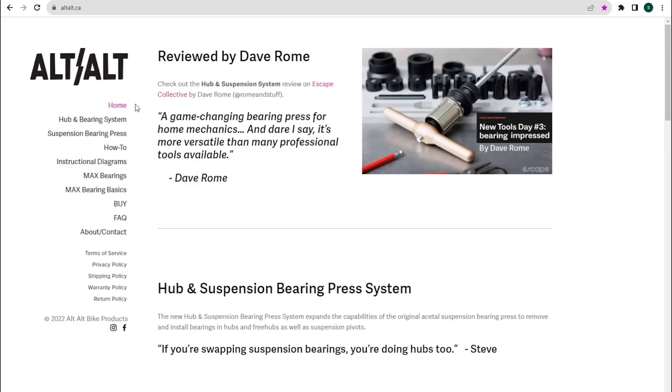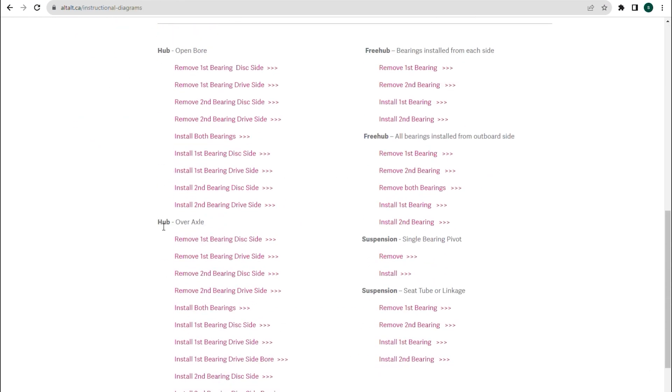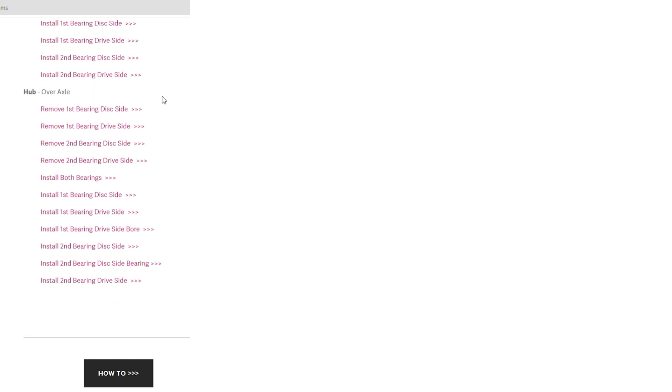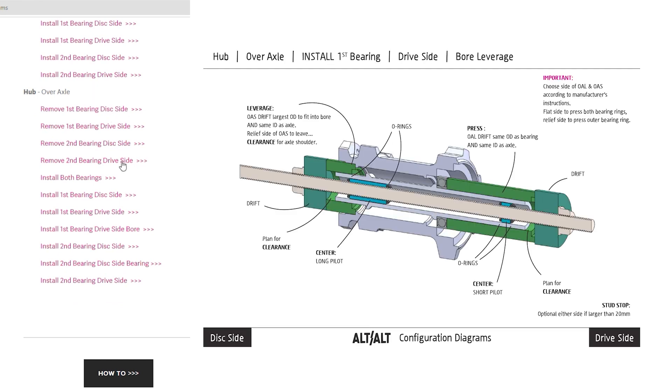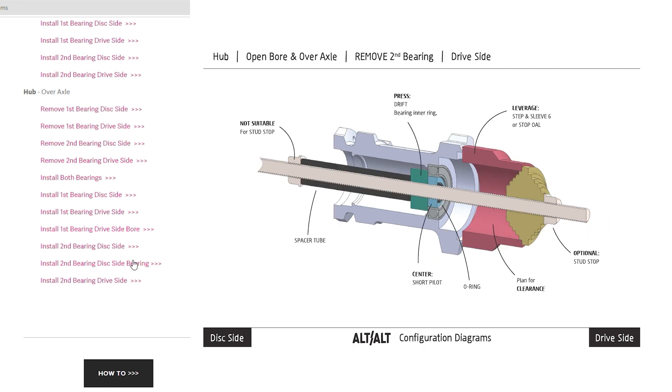Before putting tools to parts, there are a few things you should consult before doing any bearing swap. First, visit the Alt-Alt website and download all of the instructional diagrams for your bearing swap. For the Race Face Trace Hub, the four diagrams will be listed under Hub Over Axle - you might want to pause the video to see the diagram names.